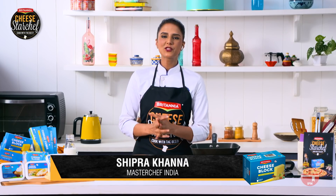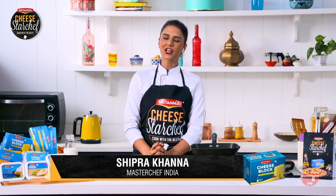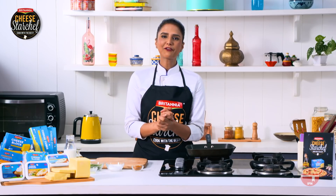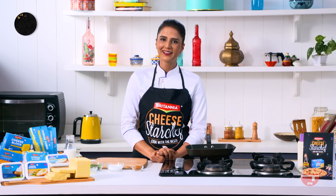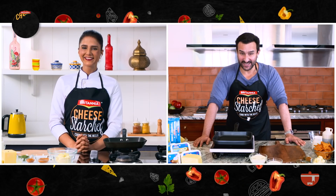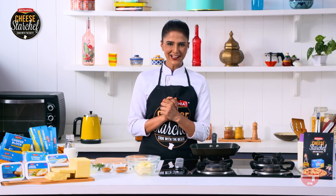Hello and welcome to another episode of Britannia Cheese Star Chef, where we are learning yummy cheesy recipes with a twist. Hi Saif, how are you? Hi guys, hi Shipra. So I have a perfect nachos recipe which you can have on your next movie date with Kareena, and it's called Cheesy Paneer Nachos. Sounds yummy, right? Yes, absolutely. So let's get started.